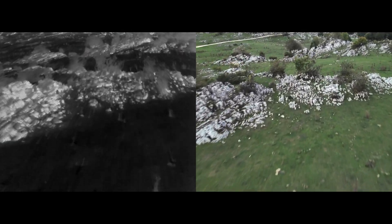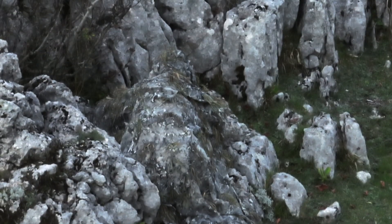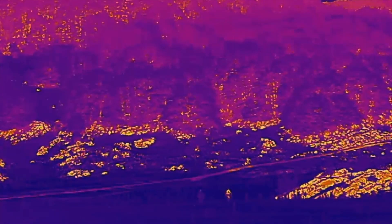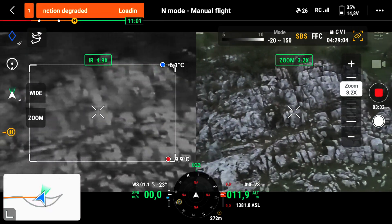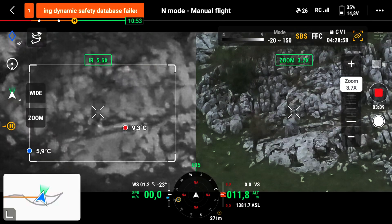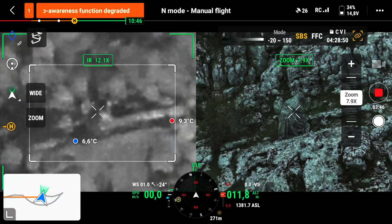By wearing ProApto's counter-thermal camouflage, the operator's thermal signature blends with the ambient thermal radiation, preventing the user from standing out as either the hottest or coldest point in the scene. This effect is ensured by ProApto's patented technology, which functions effectively in a wide range of biomes and environmental conditions, even at very close range. The thermal drone is hovering at 11 meters of altitude and is approximately 35 meters away from the user.